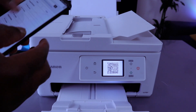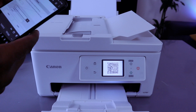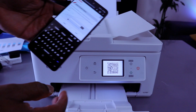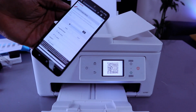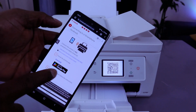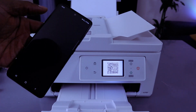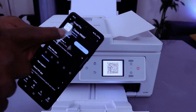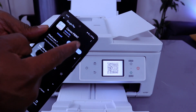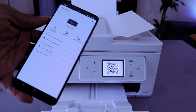Type the product name Canon TX7750i, it will show you the printer, then select go. It will ask you to download the app. For Android, go to the Play Store and download the Canon Print app. The app is already downloaded on my phone, so select open.